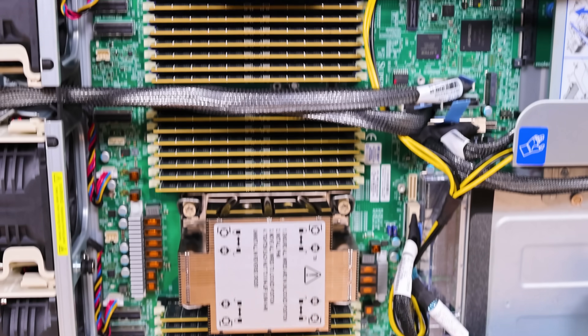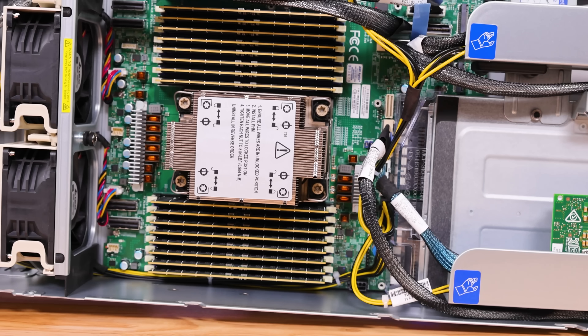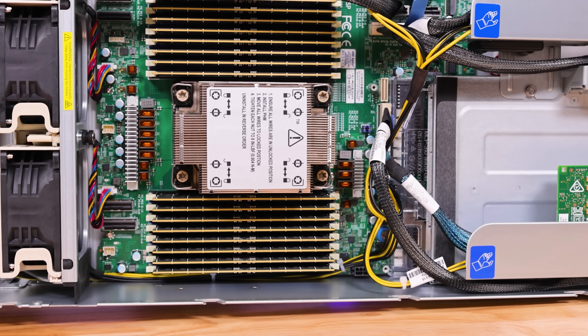These power measurements were done with a full set of DIMMs — 64 GB DIMMs in 32 sockets for two terabytes of memory — plus a 100 GbE NIC and a quad 10 GbE NIC. We normally do single DIMM per channel, but ran out of time. Doing single DIMM per channel would lower power even more — I wouldn't be surprised if you could get systems under 700 watts for 288 cores with the 6766E.